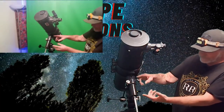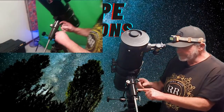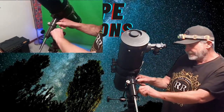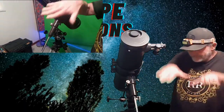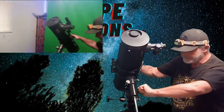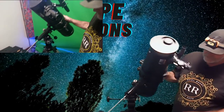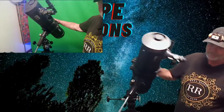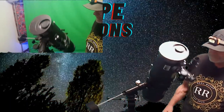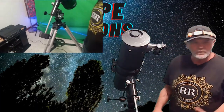You basically are working with these two knobs here when you're out looking for the stars. So the first one is this knob right here. This one's not balanced — you see how that's moving back down when I let go of it? So when you're trying to find stuff you don't want that.